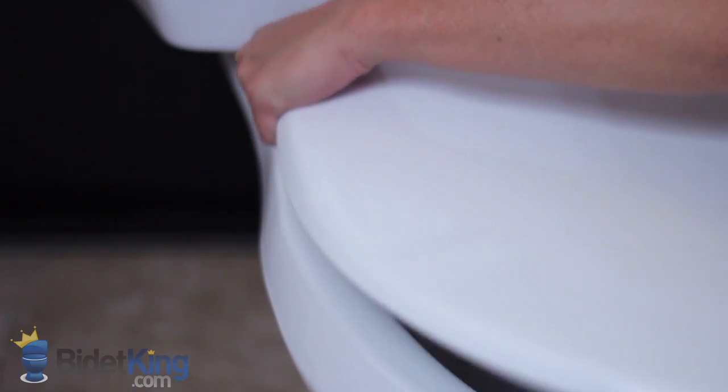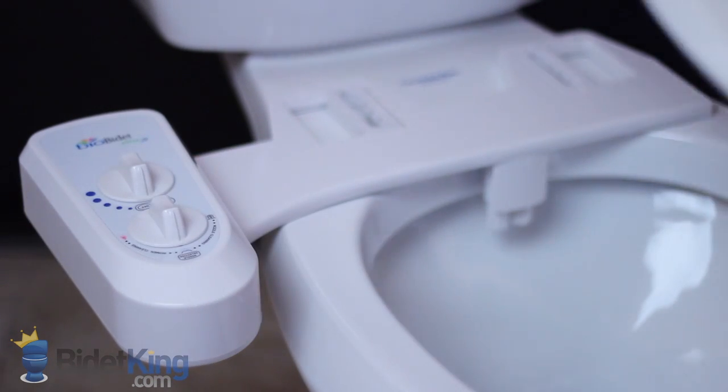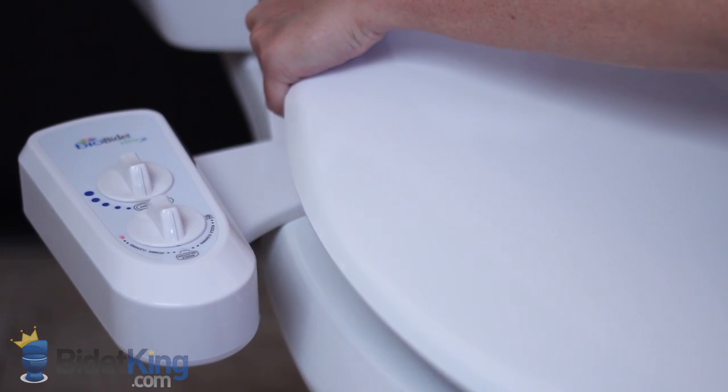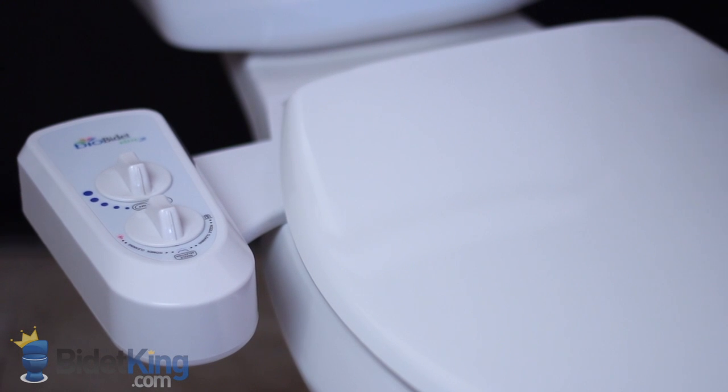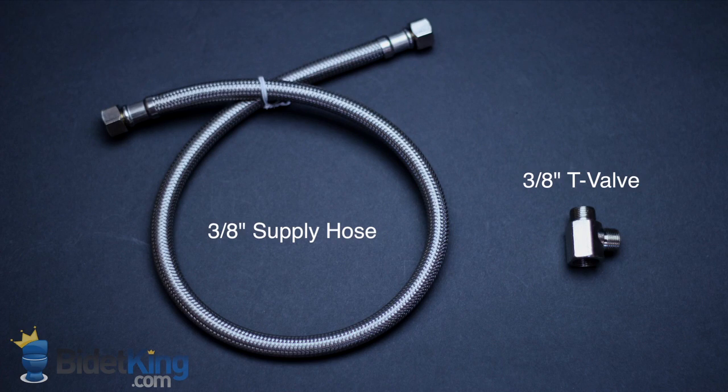The Elite 3 is installed underneath your existing toilet seat and is compatible with virtually any residential toilet, except one-piece toilets with a French curve. It comes with a 3/8 inch metal T-valve and a braided supply hose.